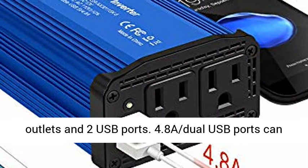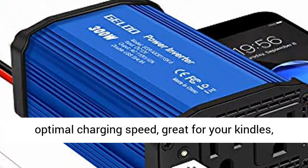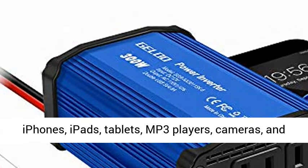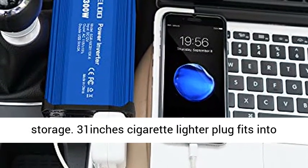Fast charging — this car inverter features dual 110V AC outlets and 2 USB ports. 4.8A dual USB ports can automatically detect your devices to deliver optimal charging speed. Great for your Kindles, iPhones, iPads, tablets, MP3 players, cameras, and other mobile devices.